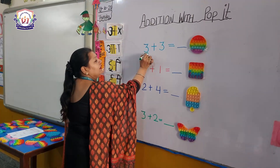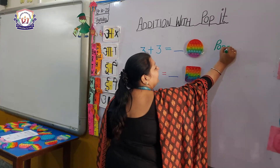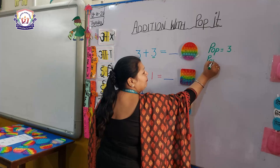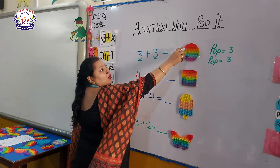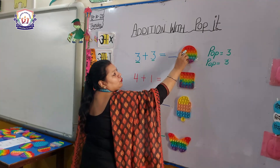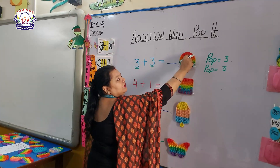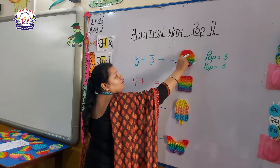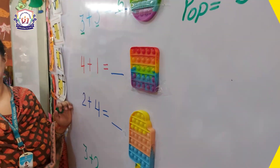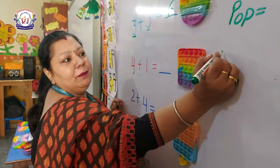Here is number three — it means pop three. And this is number three again. Now count with me: one, two, three and one, two, three — one, two, three, four, five, six. Three and three are six!